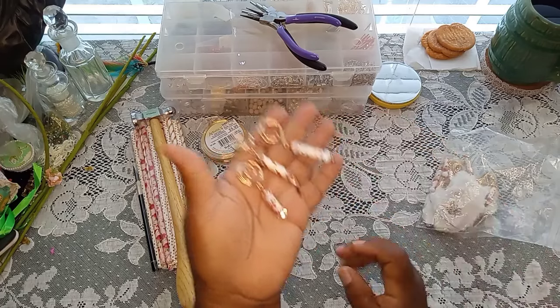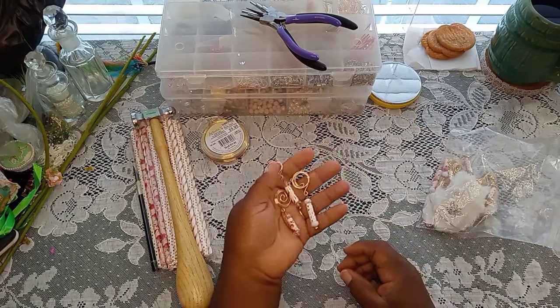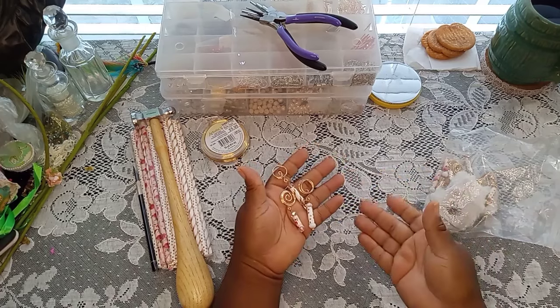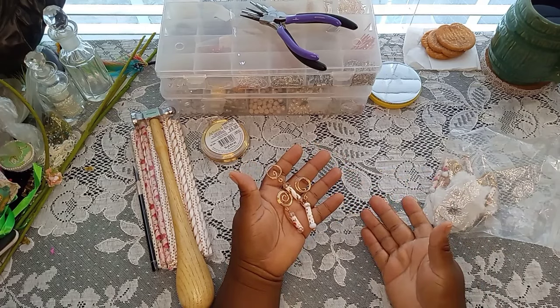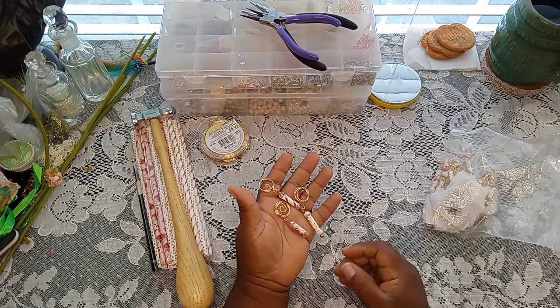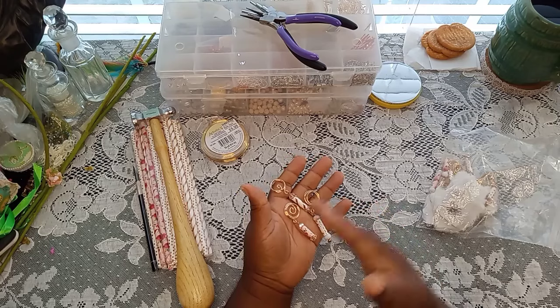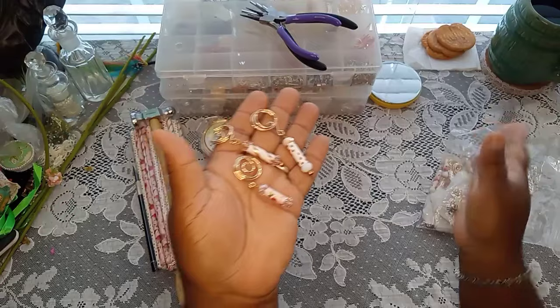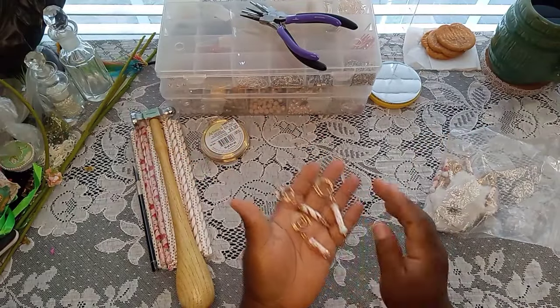I'm digging into some old stash, something that I did way back when I first started doing journaling. I came up with this little concept for a hidden paper clip and I call them fairy lanterns. I'll show you guys what they look like, and at the end I'll grab a book and show you how they look inside. These are a little bit more on the advanced side, as it kind of crosses boundaries with jewelry making.